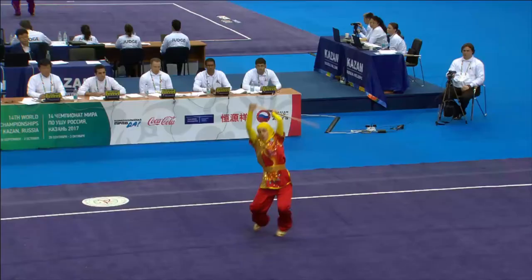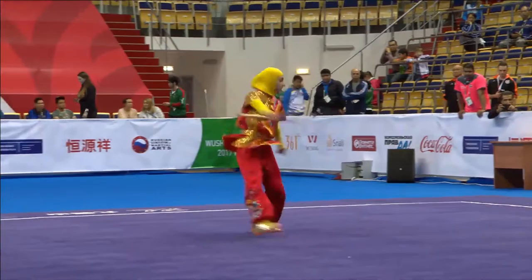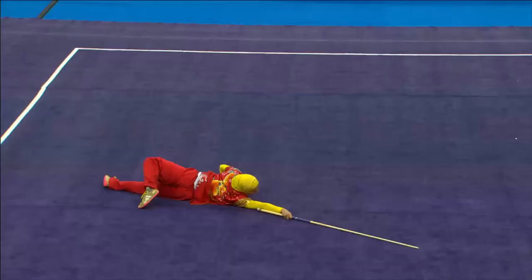Front jump kick, aerial, inside 360, into a split landing. Front jump kick...